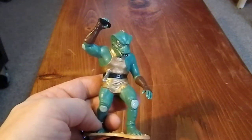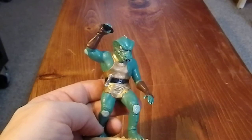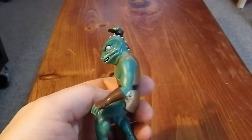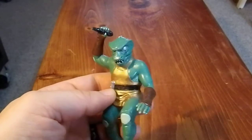Greetings YouTube. Today we're going to show off a classic Star Trek figure — it's a reproduction. This is from 1991, from the Zorn, from the Star Trek universe. I fell in love with this episode when I first saw it, because I love anthropomorphic characters.